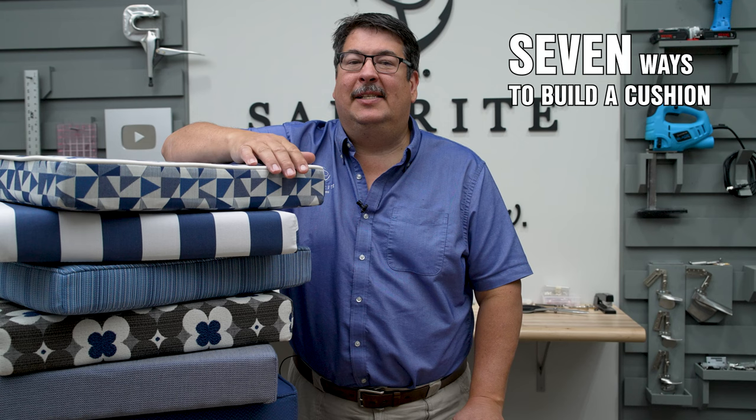We have a separate video which highlights seven different techniques to make a cushion. It should help you make an educated decision on which approach works best for your desired results. Click the link in the upper right hand corner or in the description below to watch.